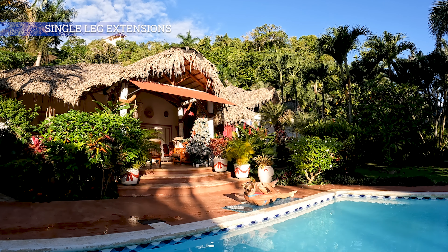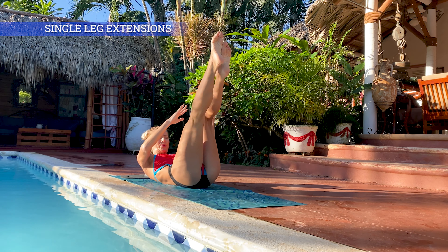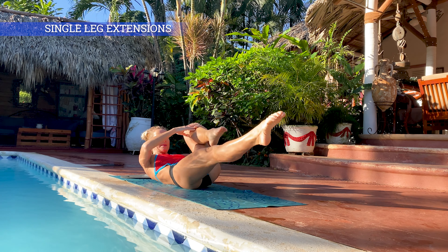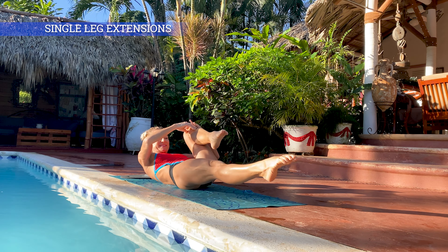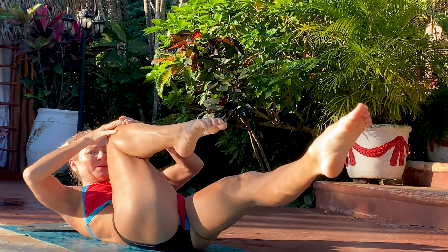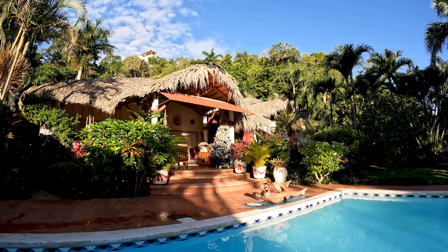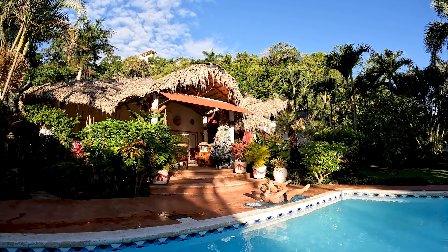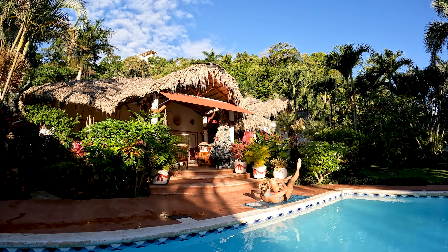Pojedyncze przyciąganie kolan — najpierw prawe, potem lewe. To ćwiczenie ma dwa zadania: przede wszystkim wzmacniamy mięśnie brzucha, ale też fakt, że ta druga noga jest wyprostowana bardzo daleko i w dół rozciąga zginacze biodra. Co jest bardzo ważne, bo te mięśnie są ciągle napięte i to powoduje nasze pochylanie się do przodu, a w ostateczności bóle kręgosłupa.